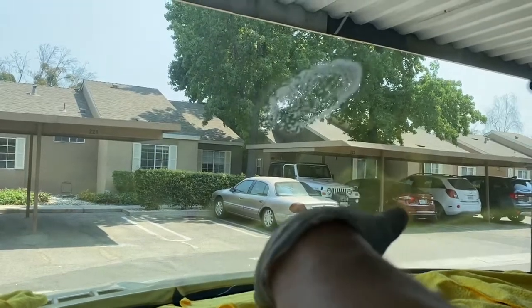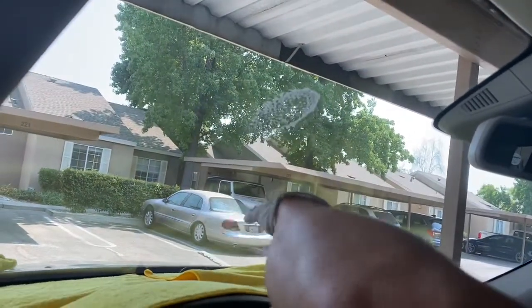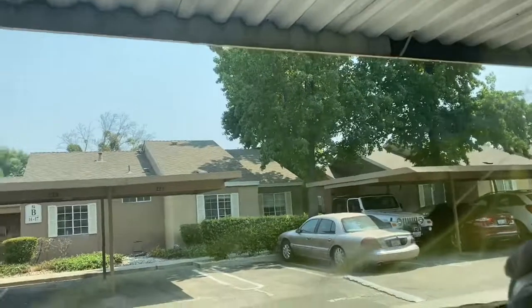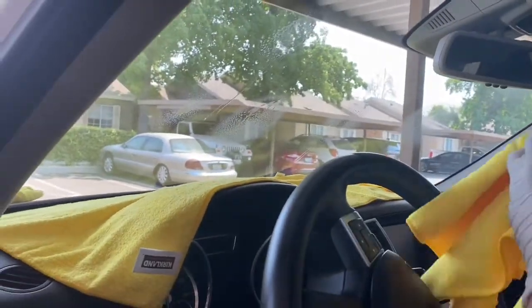Inside doesn't have a lot of dust or dirt — most of that is outside. Inside you just spray first, then use the fiber towel to wipe. Don't spray too much because when you use too much it takes a long time and doesn't work as well. Just a little bit like this.